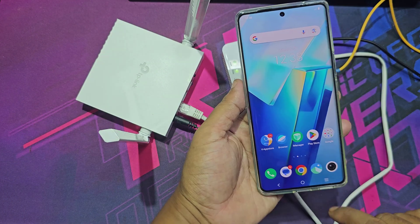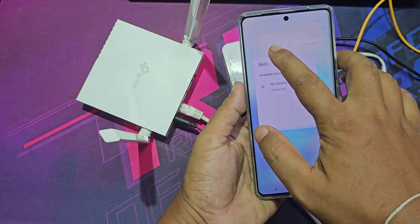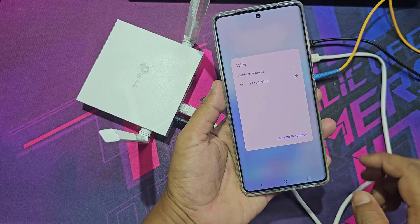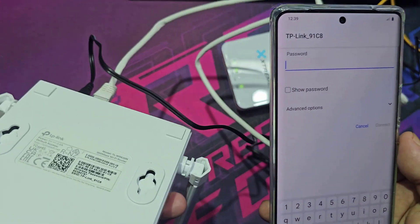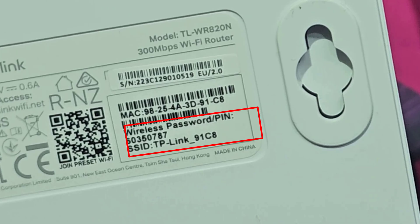Now go to your mobile and connect to the new Wi-Fi router. This is your Wi-Fi router password.